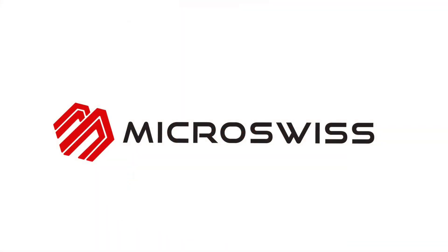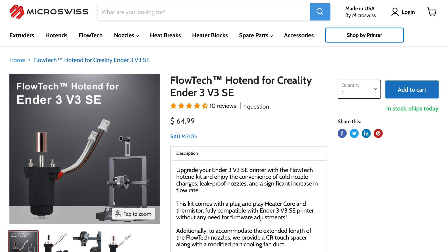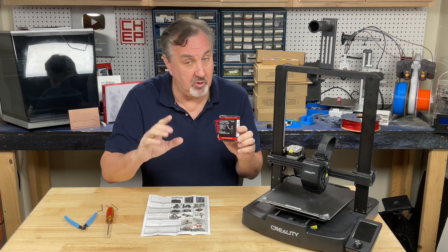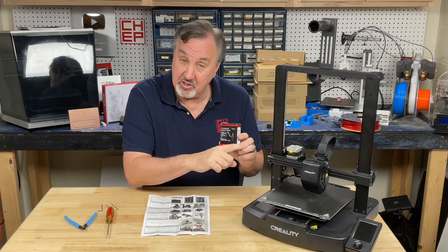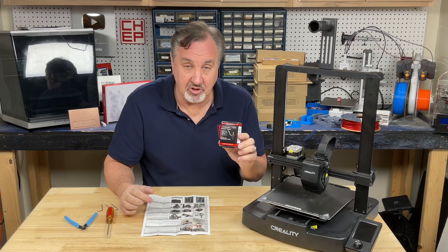This video is brought to you by Micro Swiss. Micro Swiss now offers their Flowtech high flow, high temperature nozzle for the Creality Ender 3 V3 SE. In previous videos I showed you how to install this on a K1C and also a K1 Max from Creality and I've been really happy with the results. So when Micro Swiss gave me the opportunity to show you how to install it on this machine I jumped at it, because I want to use the same nozzle on all these different machines.